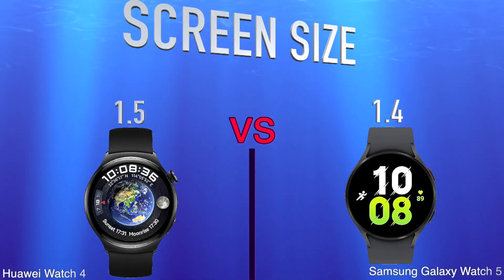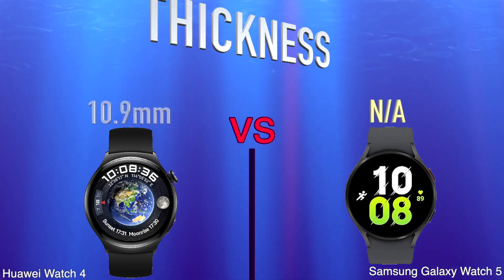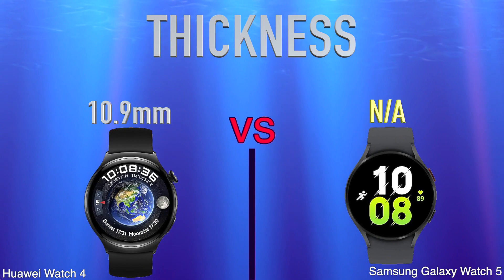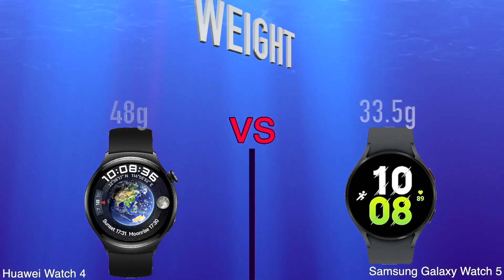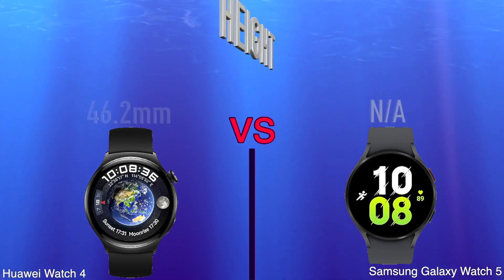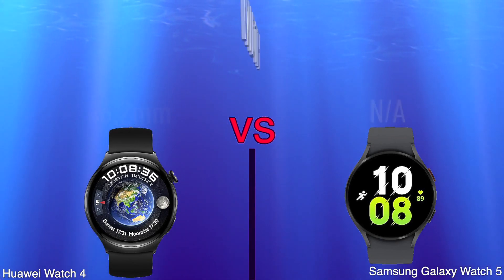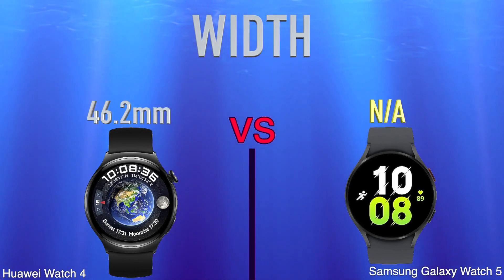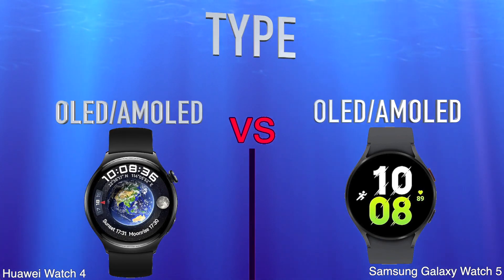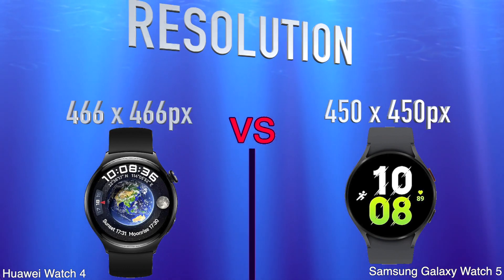Screen Size, Thickness, Weight, Height, Width, Type, Resolution.